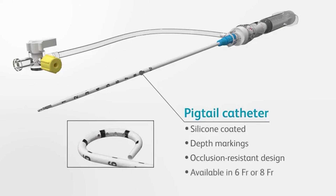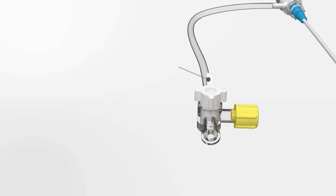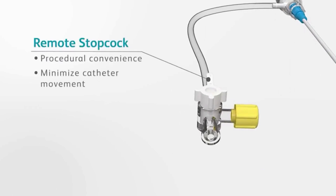For procedural flexibility, the Safety Centesis catheter is available in both a 6 and 8 French size. The remote stopcock allows easy connection to drainage sets and helps minimize inadvertent device or catheter movement.